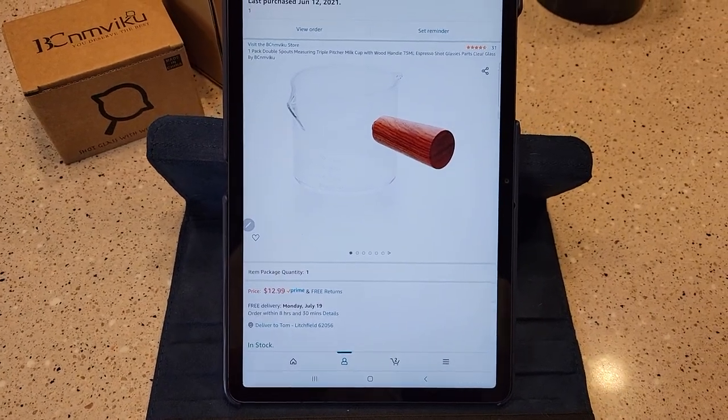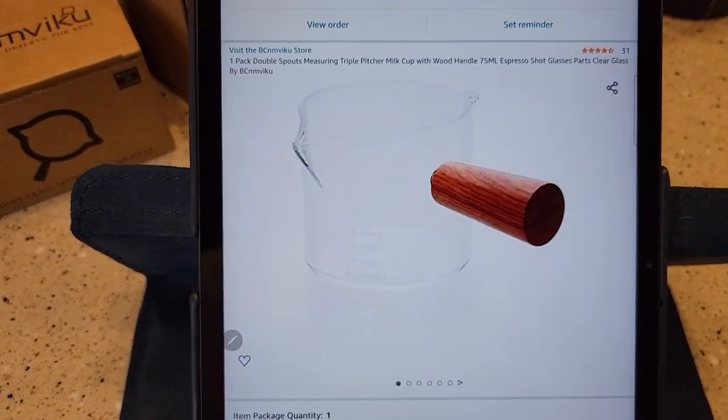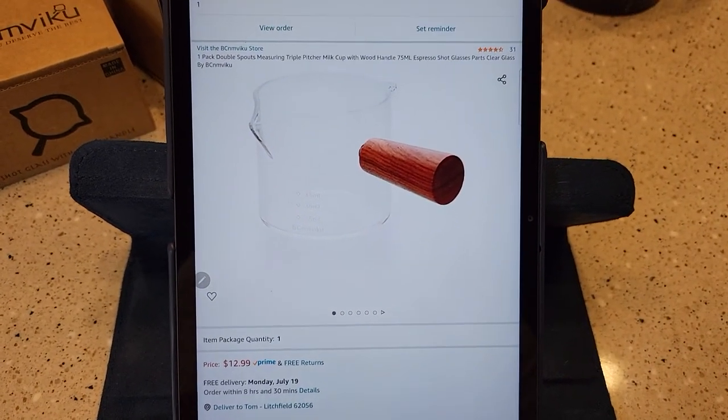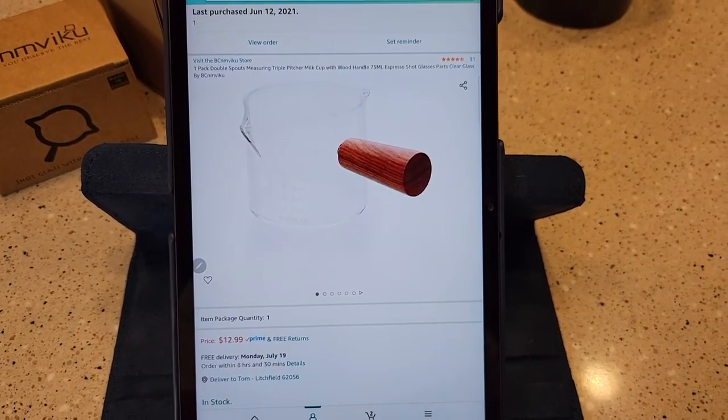Hello everyone, this is Just a Dad. Today we're going to do a review on this measuring pitcher. I got it off of Amazon for $13. I'll put a link to it in the show description notes.